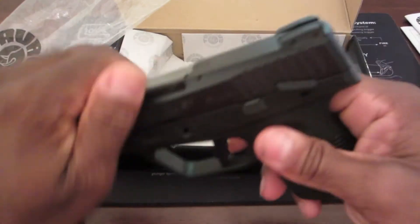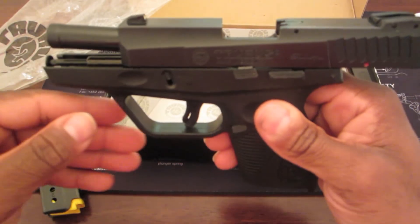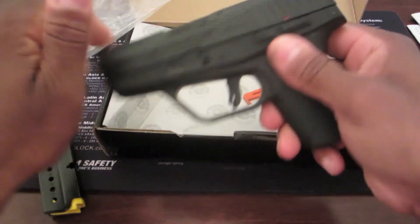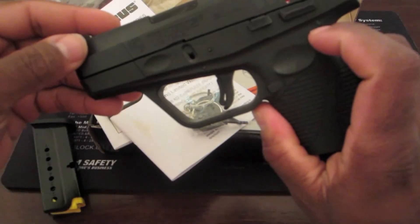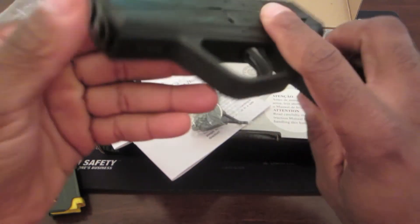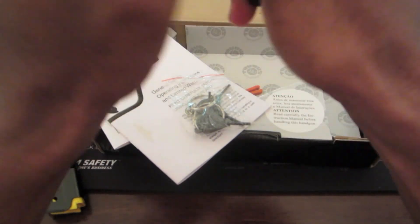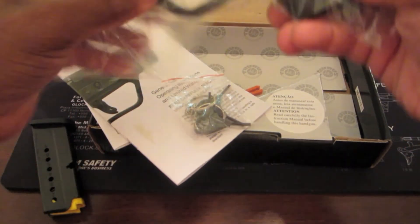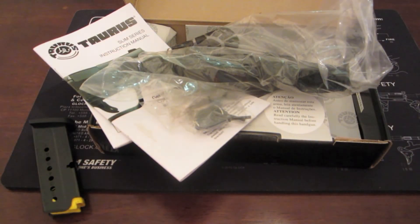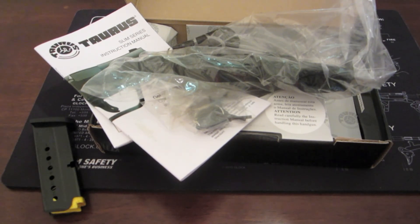By the way guys, this weapon was always clear — I just bought it, I'm just unboxing it. As you can see, nothing in the chamber. I'm going to do some testing on this Taurus PT 709 Slim. I'll take it to the range, probably next weekend. I'll put a couple hundred rounds through it and we'll see what happens. Thanks for watching — if you've got any questions, leave me a message in the comment section. Talk to you later, guys.